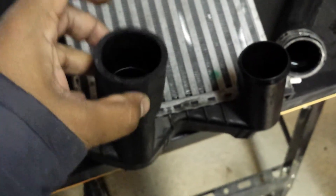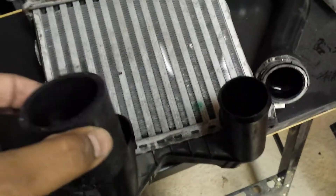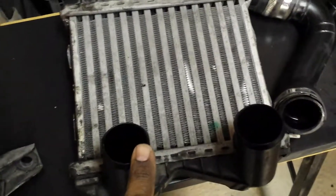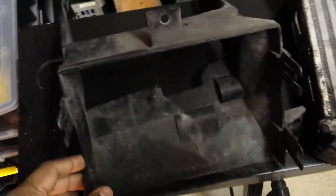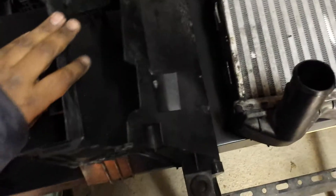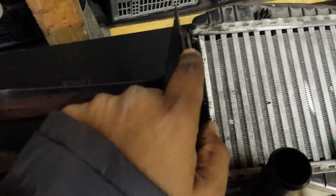There was also a second pipe connecting to the air filter, held by a rubber-plastic coupling connecting both the air filter pipe and the intercooler pipe. Once the intercooler was out I had to remove the plastic housing. An important step: you cannot take this plastic bit out unless you first look on the back — there are two holes there.